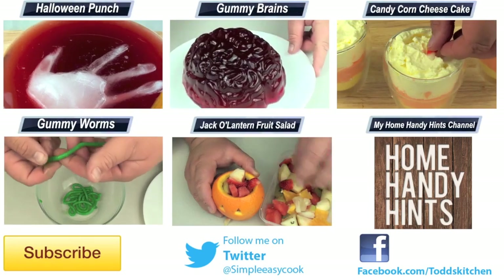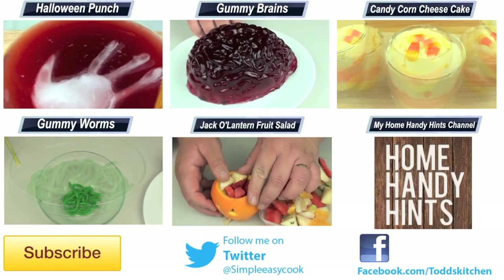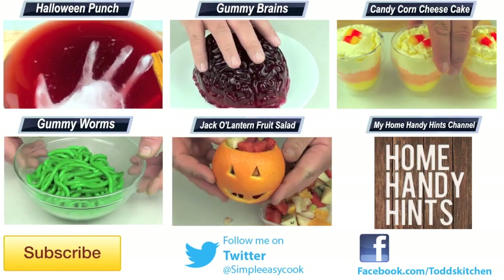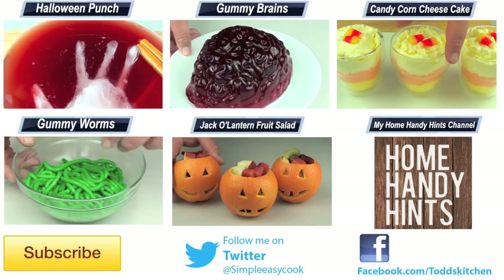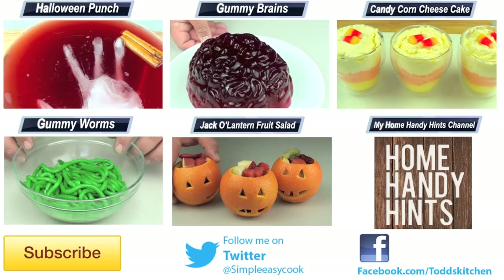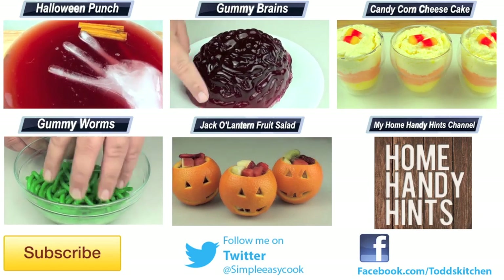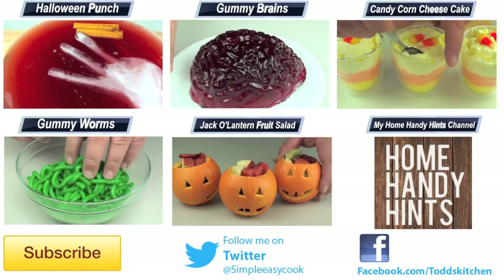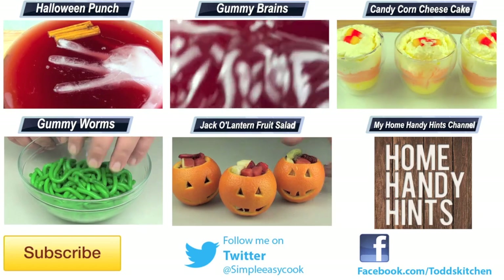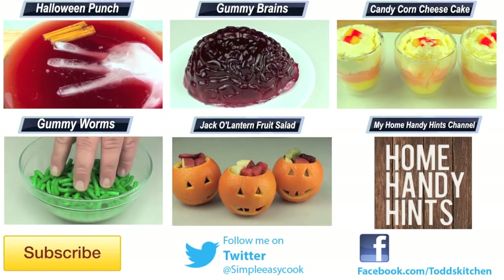So why stick with plain old boring candy apples when you can spruce it up like this and make it taste fantastic? Thank you for watching this episode of Todd's Dungeon. As always, I'll leave a list of ingredients down below, as well as links to my Facebook, Twitter, Instagram, and Home Handy Hints channel. Please do me a favour by giving this video a thumbs up, leave a comment, subscribe, and I'll see you next time for another ghoulishous recipe!